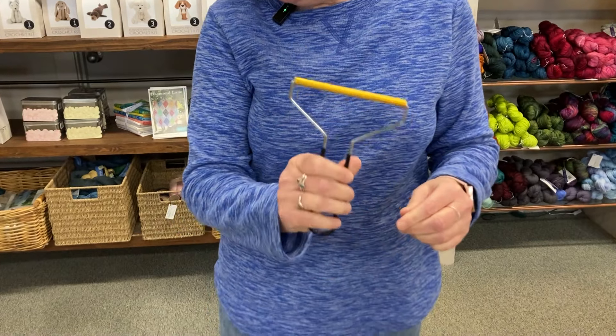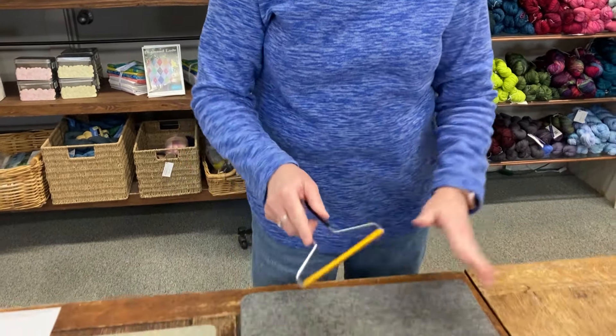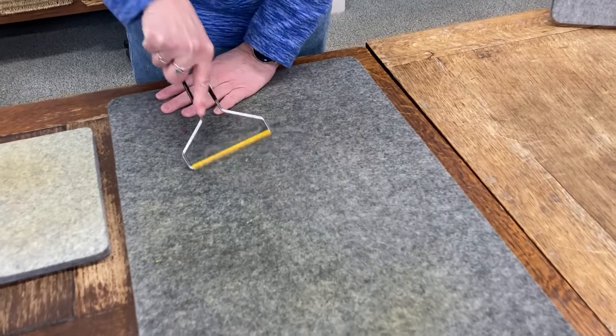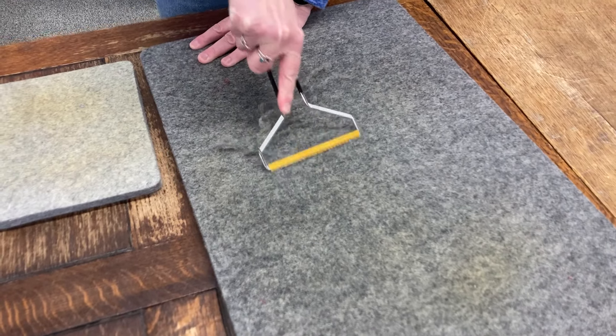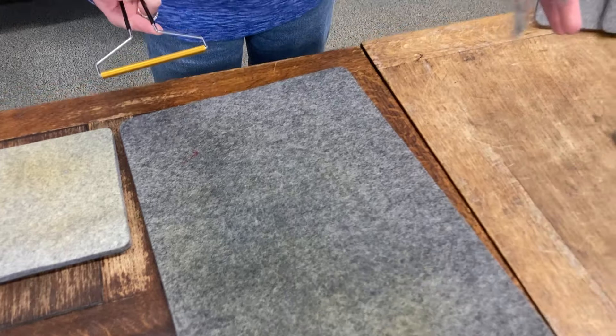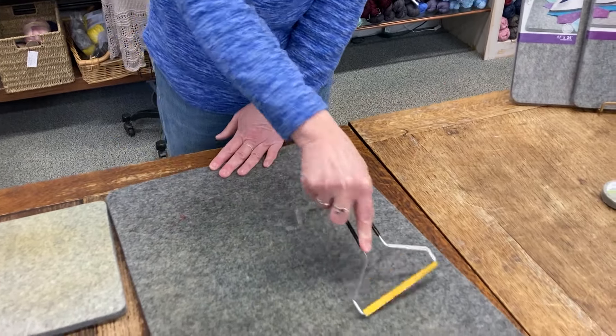It is rubber and you can move it both directions — you just pull it and push. And it brings up all the grime that's on your mat, and you just keep working your way through.